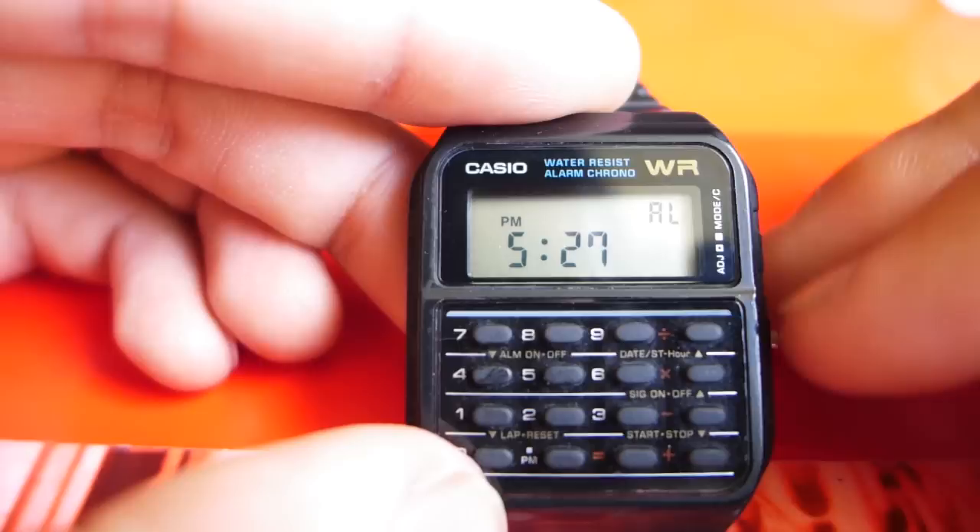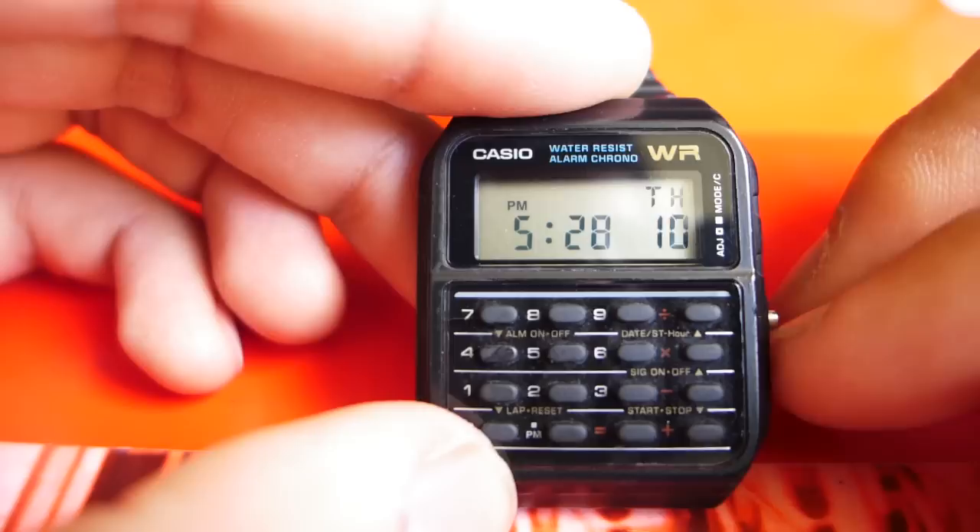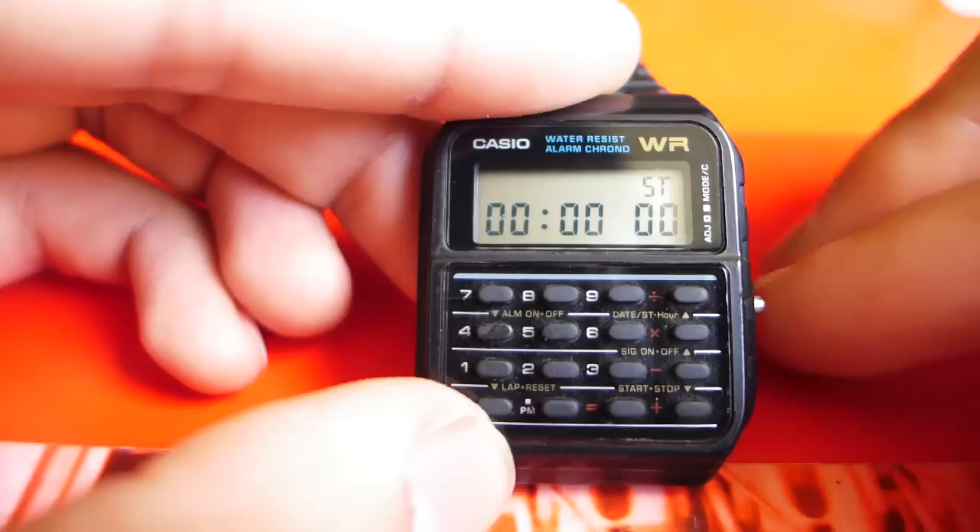Any time you do anything in one of these modes, it doesn't go to the next mode. For example, this would go to dual time, but instead it goes to the home screen. So now you've got the home screen again. In order to get to the stopwatch, I've got to press this again and scroll through the modes to get to the stopwatch.